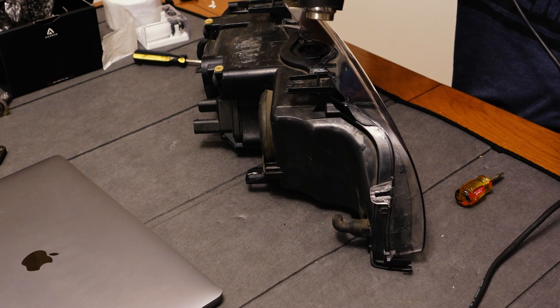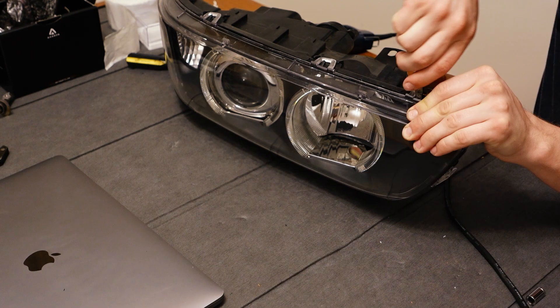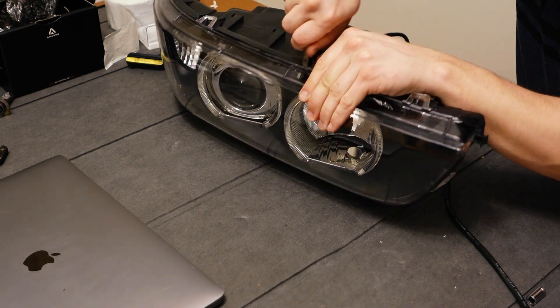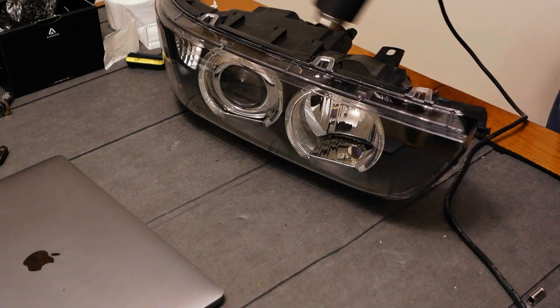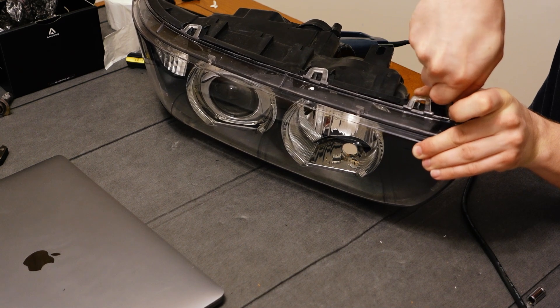Then we just need to work our way around the perimeter of the seal with a heat gun. You can use a hair dryer but a heat gun will be a lot faster just because it generates more heat. Obviously be careful not to melt any of the plastic. I'm just going back and forth between heating the butyl sealant and then prying it apart with a flathead screwdriver slowly.